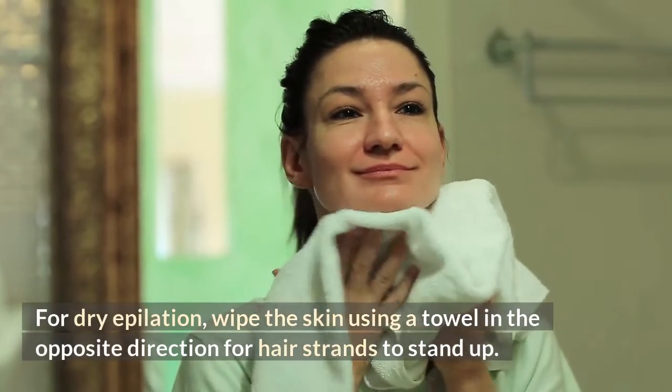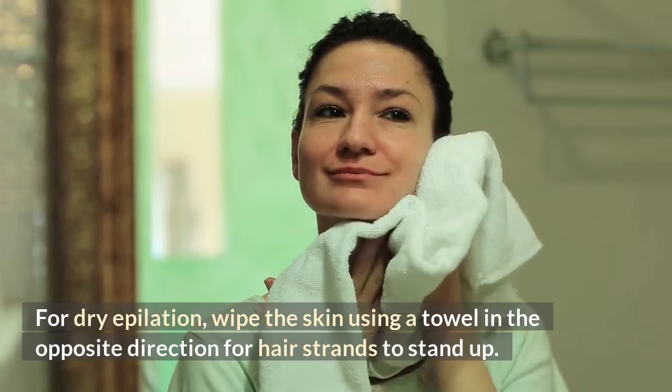For dry epilation, wipe the skin using a towel in the opposite direction for hair strands to stand up.